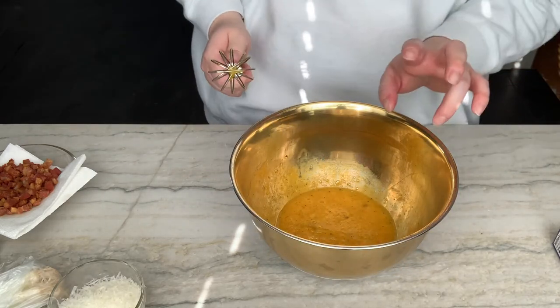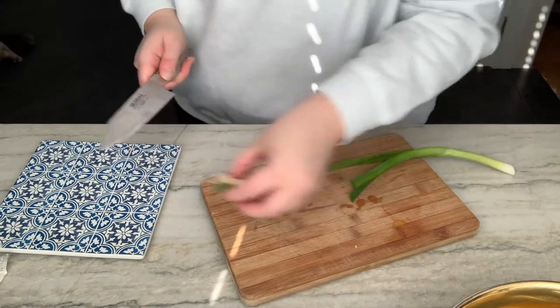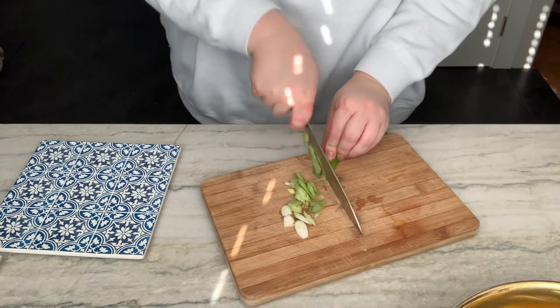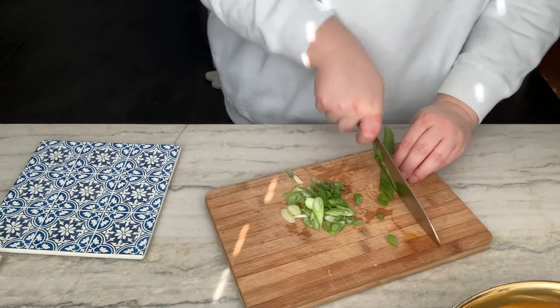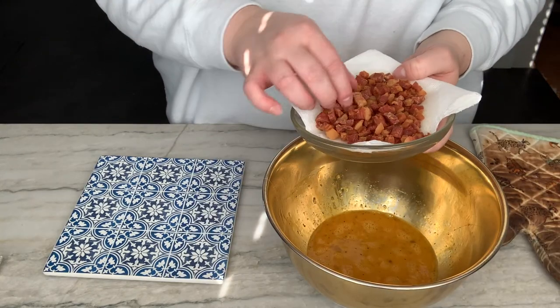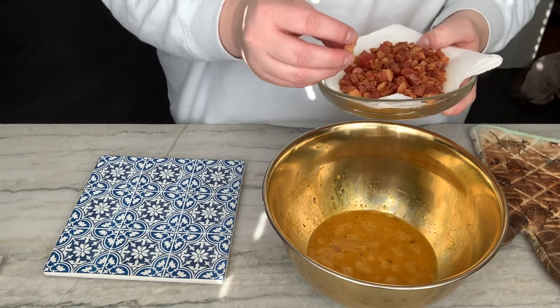There's our sauce. Here we have our green onions which I want to make kind of fancy — you eat with your eye first — so I'm going to cut them really thinly. We'll set these aside for later. My pancetta has cooled now so I can just plop this into my eggs.